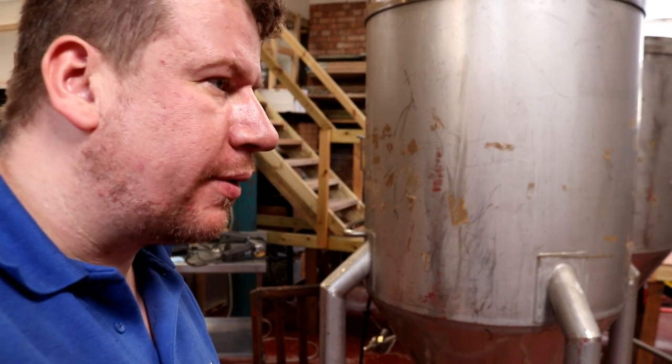Good morning folks. Welcome along to the vlog. We're in the brewery this morning - just pull the viewfinder out there.